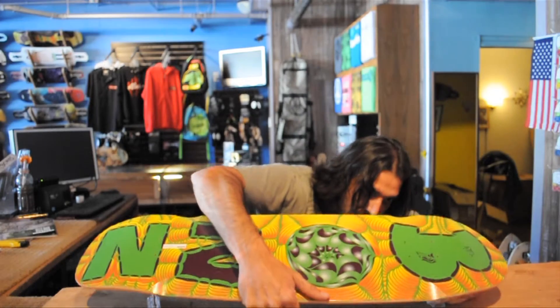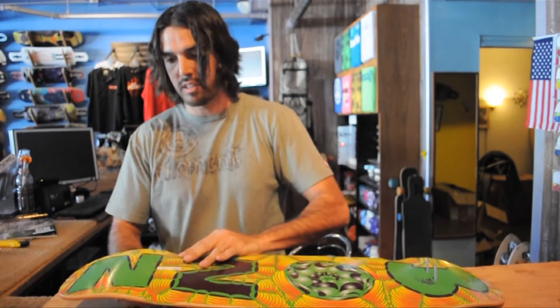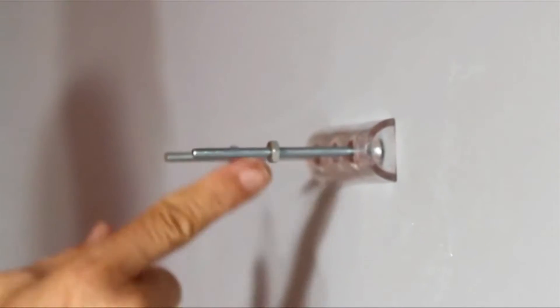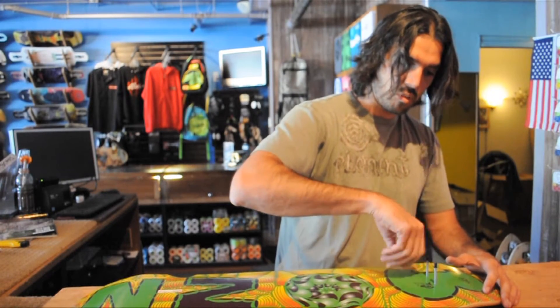You find that little bolt right here, you screw it in. It's very neat. You have your little locks right here — screw them in. And if you want to make sure that your board doesn't get stolen, make sure you screw them all the way in.